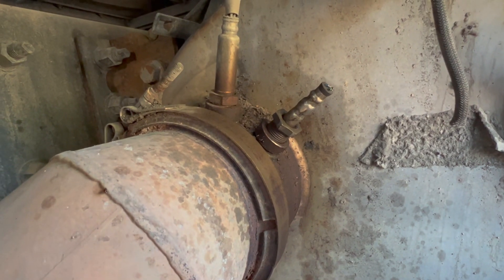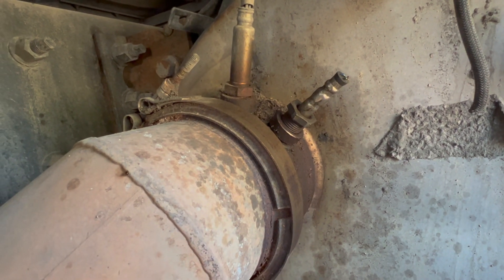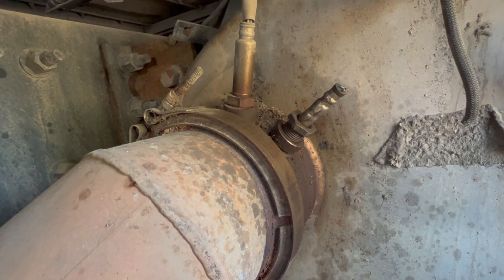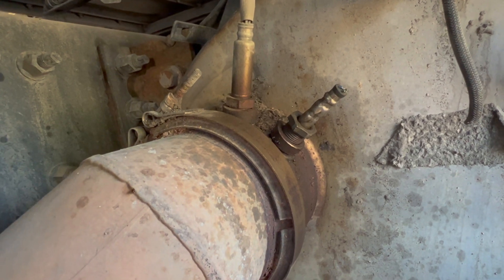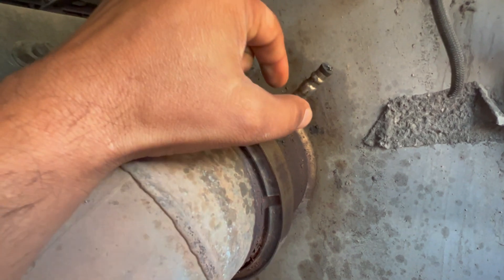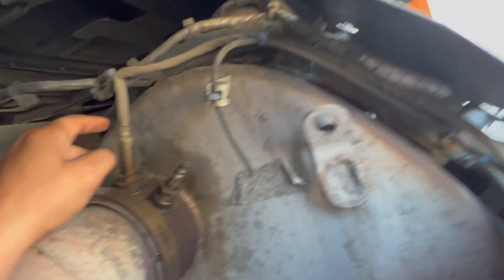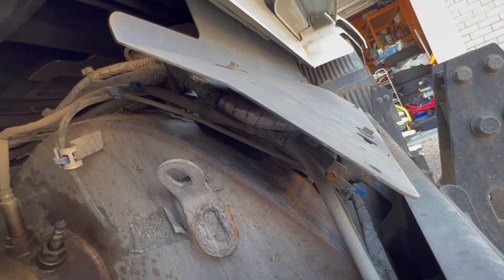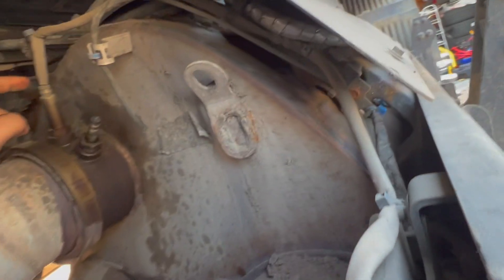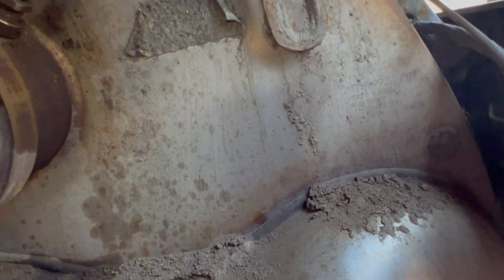Good morning. This is a Volvo VNL760, a 2019, and I have a bad PM sensor. The PM sensor location is here, under the passenger side fender, and the position is here.